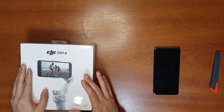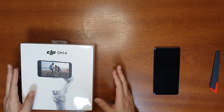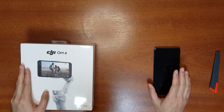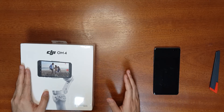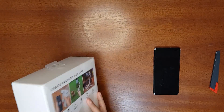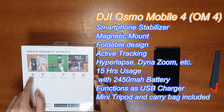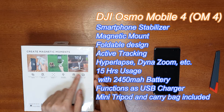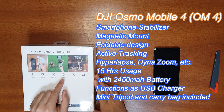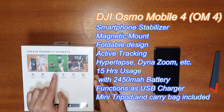In today's video I'm going to unbox this gimbal and show you how to connect it to your smartphone using the DJI Memo app. I'll show beginner-friendly usage guides and also compare videography with and without the gimbal. This new gimbal has a magnetic quick mount not available in previous versions. It's foldable and retains all previous functions: active tracking, quick roll, gesture control, story mode, and the dolly zoom function.